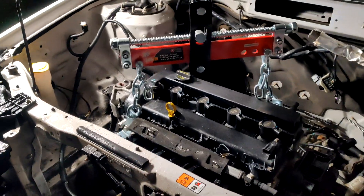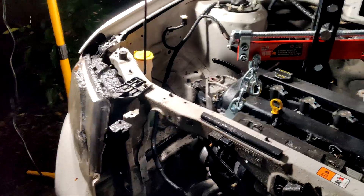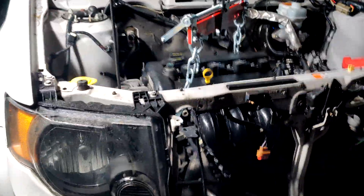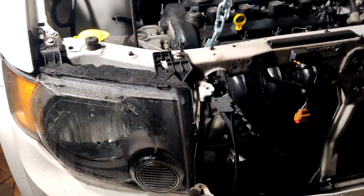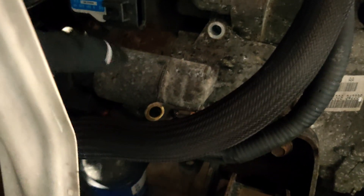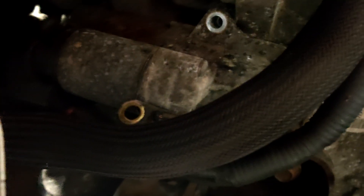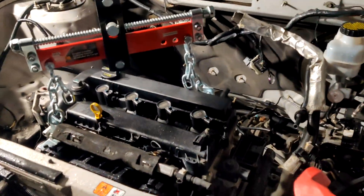Alright, so I got everything connected and got most - maybe all - the bolts out, and I started to hoist it a little bit. This side would lift up on one engine mount, but it was still sticking to the transmission. What I realized was right down here you can see this almost cylindrical-looking thing - I believe that's the starter motor. I think that needs to come off first, so I'm going to take that off and see where that gets me.